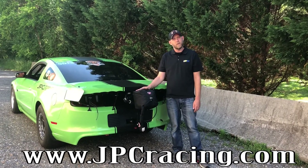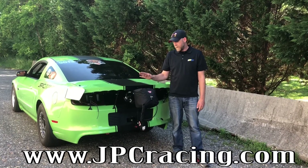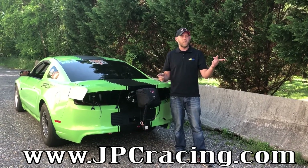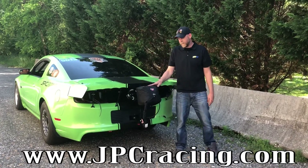Next up we're going to show you how the spring launcher works. This is based off the new mount we just designed. Basically we're going to pop the cable, pull it out, see how far it goes, and we're going to show you how it launches up. So we're going to go ahead and launch it now.